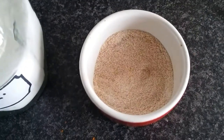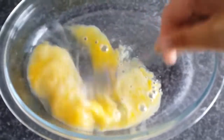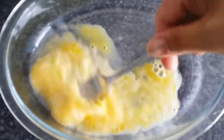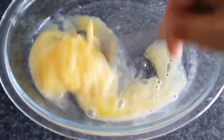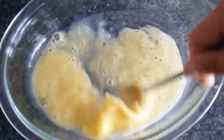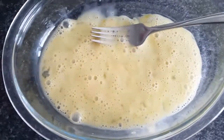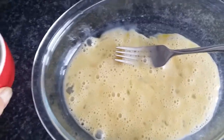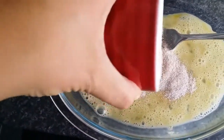Put that to one side for a moment. Put one egg into a bowl — make sure your bowl is large enough to hold your two slices of bread — and give it a really good whisk. Next we're going to add the contents of our ramekin: the three tablespoons of sweetener and one teaspoon of cinnamon.